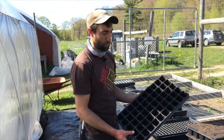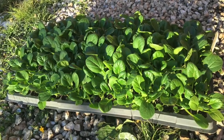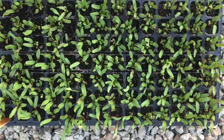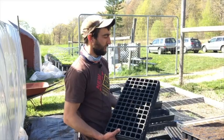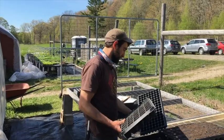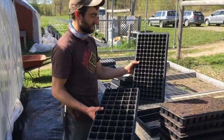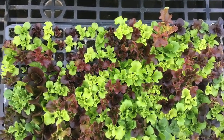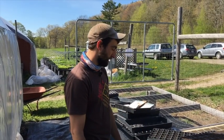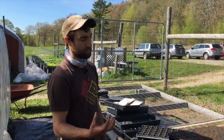Depending on what you're seeding, one type of tray will be better adapted. We're using these 50s for winter squash — all cucurbits tend to like bigger cell flats. 128s are very commonly used for a lot of greens, lettuce, and some brassicas. 98s I like to use for bigger brassicas like cabbage, kale, or broccoli. There's a lot of versatility though — many people use 128s across the board, with the exception of cucurbits or nightshades like tomatoes, which like bigger cells.